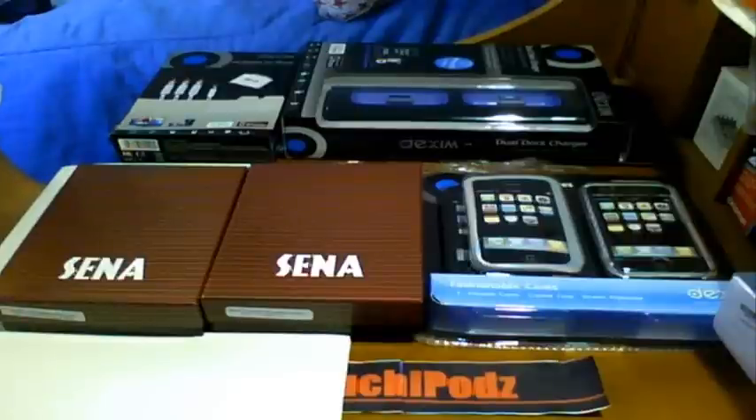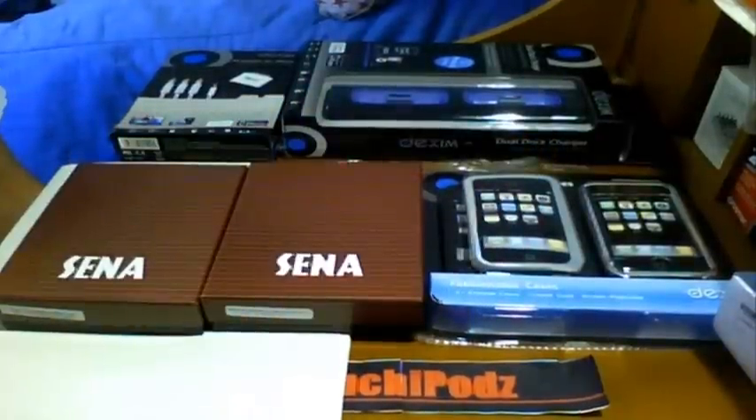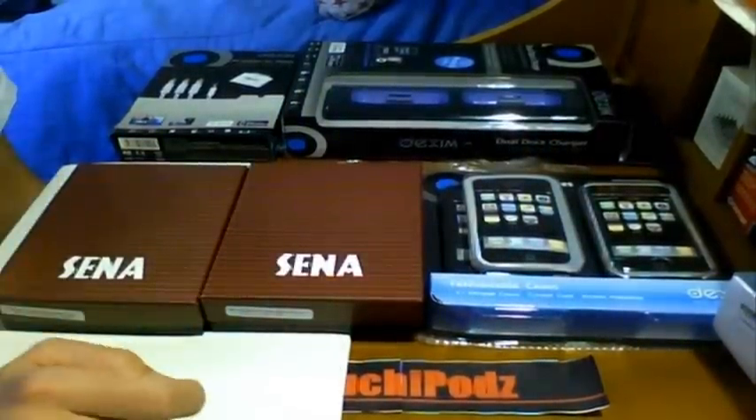Favorite, comment, rate, subscribe. And I will catch you in my next review, unboxing, or whatever else. The links to these two companies are over there in the sidebar — please go check them out. Thanks once again, Dexum and Sina. Favorite, comment, rate, subscribe. I will catch you guys in my next video. Peace, bye!